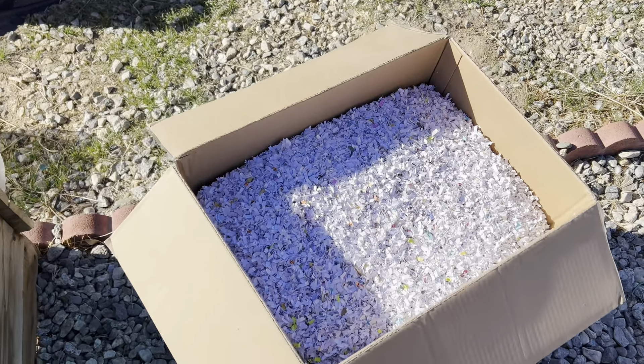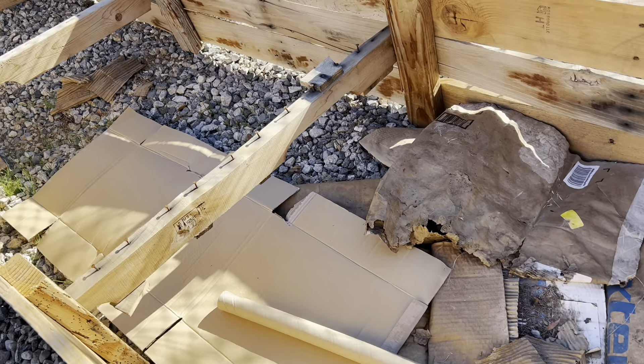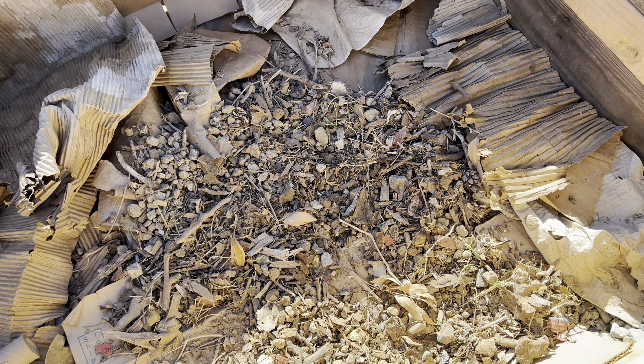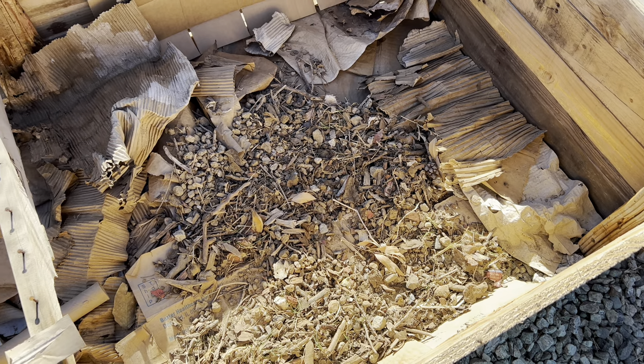Every two layers I plan to water it, just so it can absorb some water before the big rain events, and so it's not hydrophobic. I plan to do a little at a time until I finish. I'll show you what it looks like in a bit, because right now I don't think I have enough paper to fill this up anyway, so I'll probably just do this half for today.